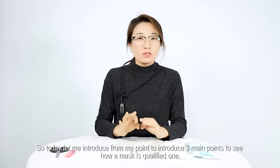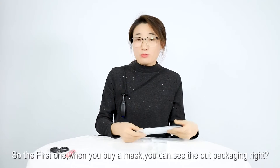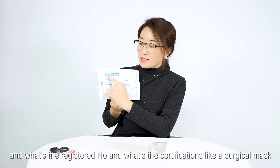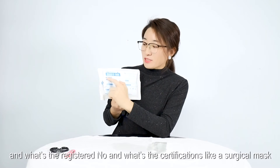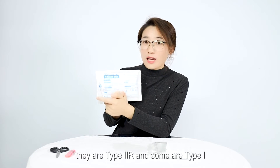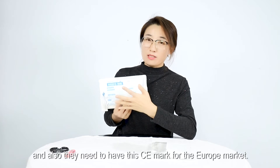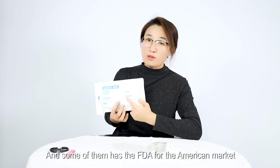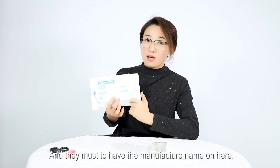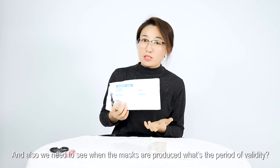The first point: when you buy a mask, you can see the packaging. A good mask needs to have its own brand, a registered number, and certifications. For example, surgical masks come in Type I, Type IIR — some are Type I — and they need to have the CE mark for the European market. Some also have the FDA mark for the American market. They must have the manufacturer's name, and you need to check when the mask was produced and what the period of validity is.